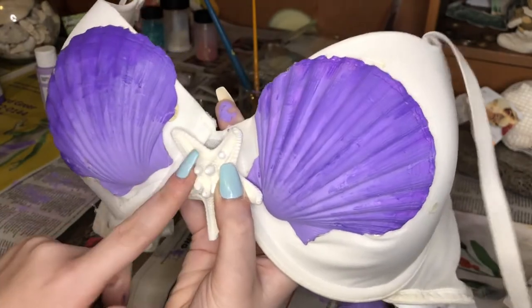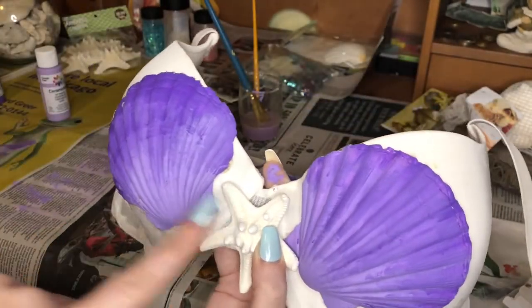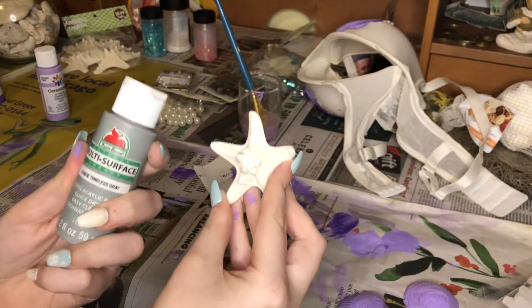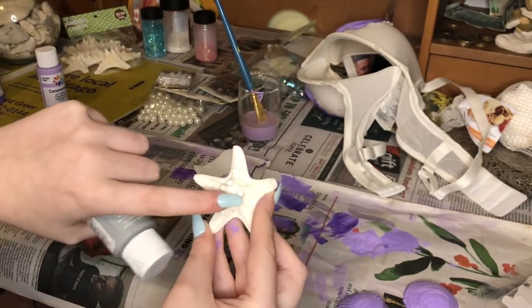I decided I'm going to put the starfish on first, because that will determine how much room I have for pearls and stuff. I really want to put glitter on the starfish. So I'm going to paint the starfish this light gray color and then put the glitter on. I know this color seems boring, but I think it'll look good, and then I think I'm going to put a pearl right in between the arms too.